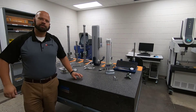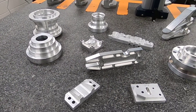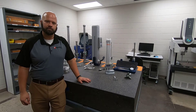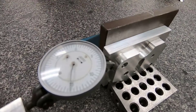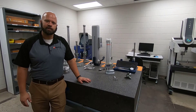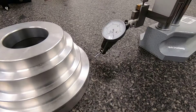Hi everyone, my name is Aaron. What we're going to do today is go over several inspection techniques that will be useful when you go to start inspecting your parts. We have several parts that we are able to machine in the shop. This video will be pretty lengthy, however you can see timestamps on screen for what we'll be covering, so you can skip ahead to a specific topic like perpendicularity. Let's get to inspecting.